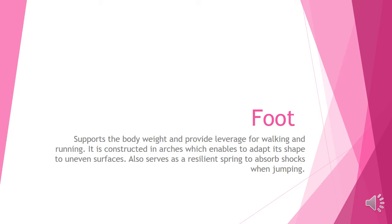In this presentation, we are going to talk about the foot. For the foot, it is a body weight. For the foot, it is a walking function.